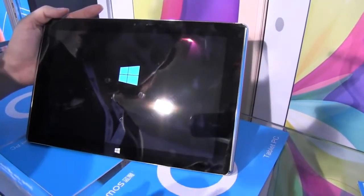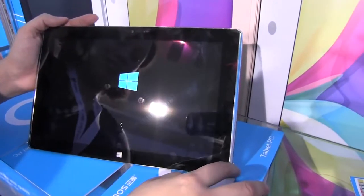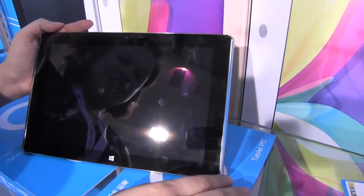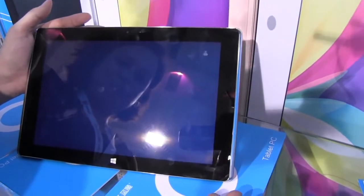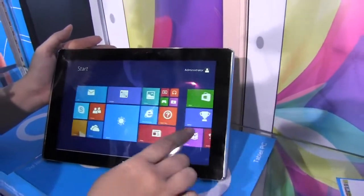Alright, I finally figured it out — here is Windows booting. That was just a second ago, so this will give you an idea of how long Windows takes to boot on this. This is actually Windows 8.1. That was incredibly quick.